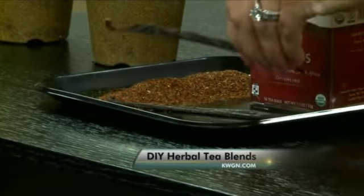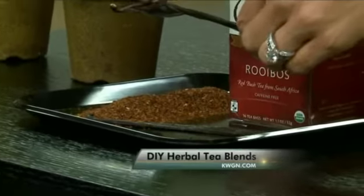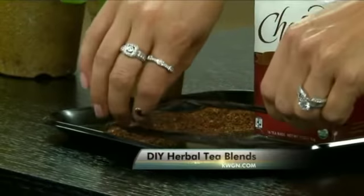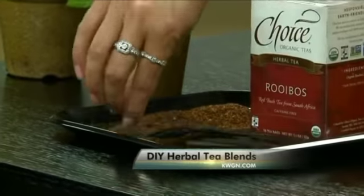You buy the vanilla bean in this form and then cut it up, taking the little seeds out of the pod. And don't throw these pods away — you can use them to flavor sugar. Wash the pod out, then put it into some sugar and you'll have vanilla sugar. I'll try your almond milk rooibos latte while you move on to the next thing.